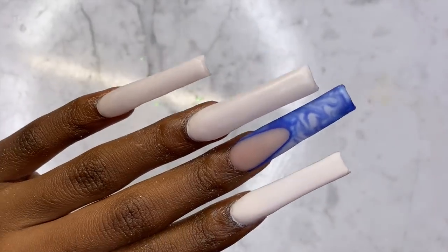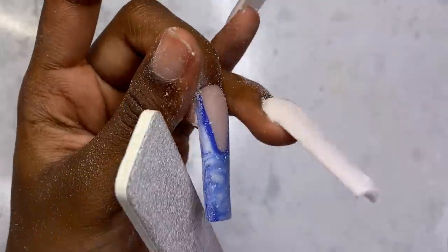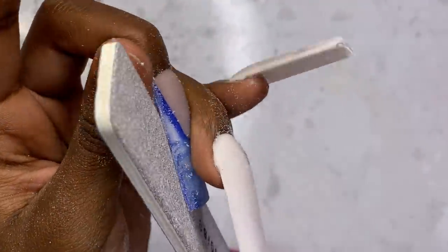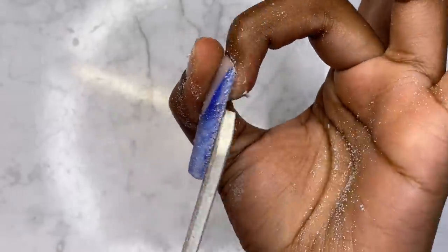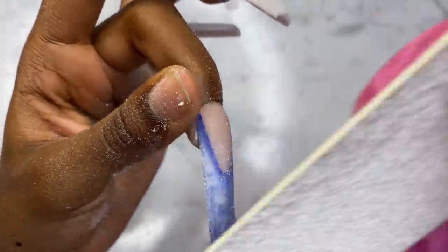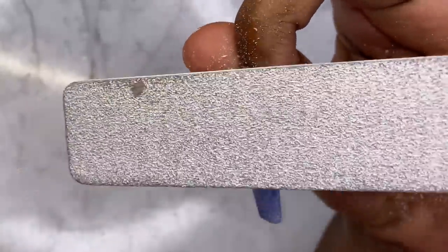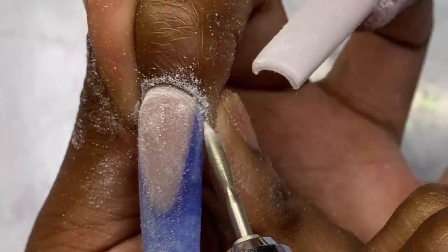Now we're all capped and ready to go. I just need to file and buff before starting the nail design. I'll demonstrate with one nail — I file on both sides, then underneath, then round out the sides, hit the cuticle area, and then we're all filed up and ready to go.